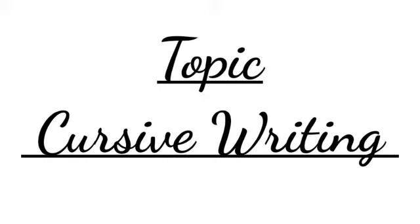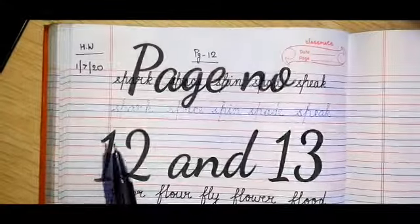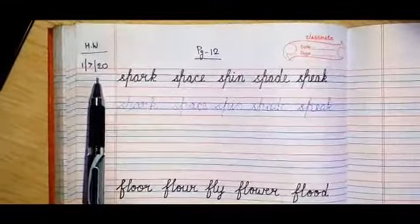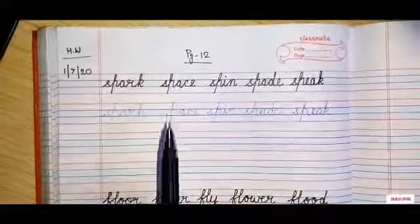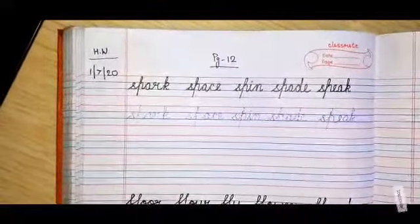I hope you all are very regular in doing your homework and you have completed a few pages from the cursive writing book. We have completed till page number 11, and today we will do page number 12 and 13. You will put today's date. I don't have my cursive writing book, so I am showing you in my copy. You will do this in your cursive writing book.